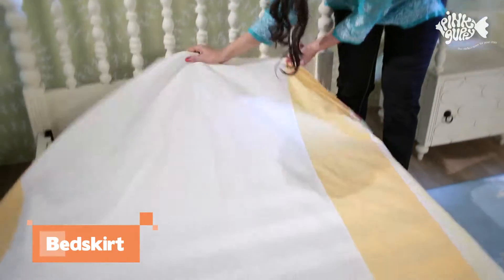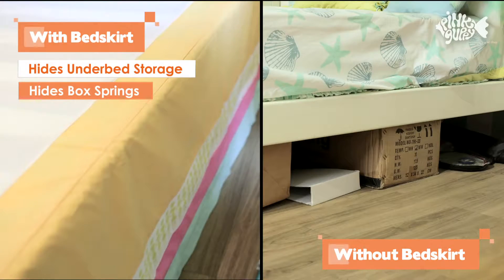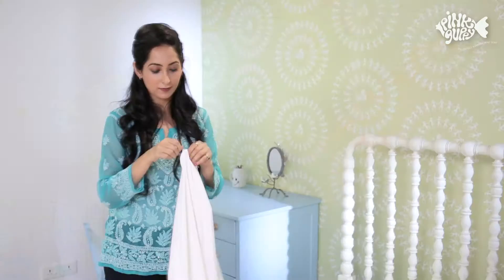Centre and straighten the pink guppy bed skirt, making sure the edges are even at the foot and sides. The bed skirt ensures that everything under your bed remains hidden, giving your bed a more finished look.